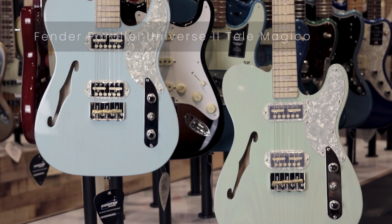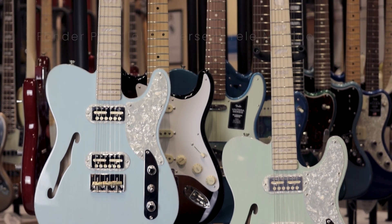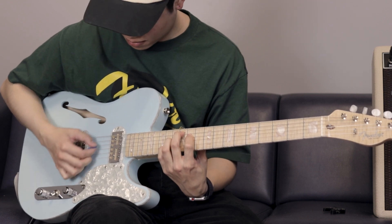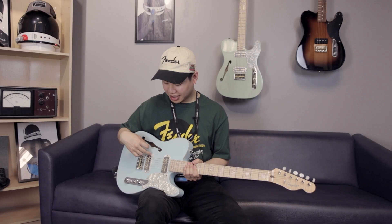Hey, this is Brandon from Cosmo Music, and this is the Fender Parallel Universe Tele Magico. With this Fender Limited Series, they brought some guitars to life that may have never been, switching up pickup configurations, bodies, and a few other features.